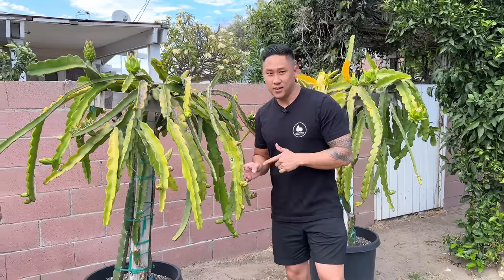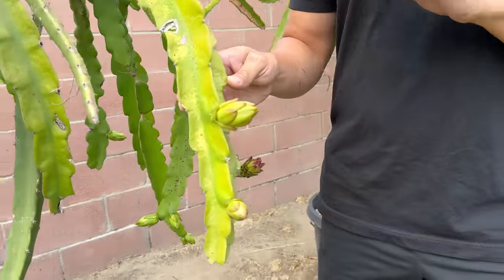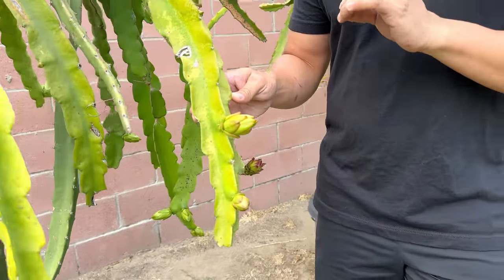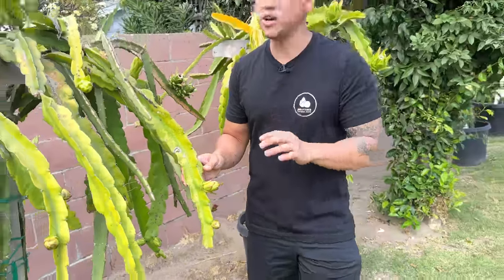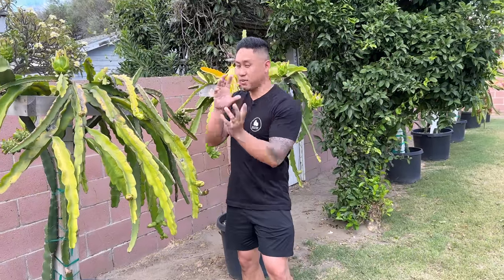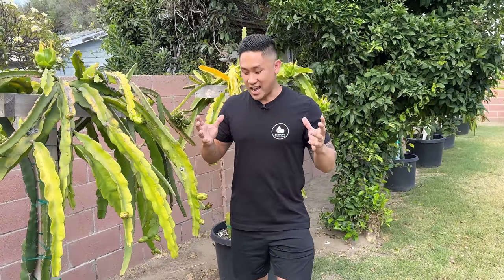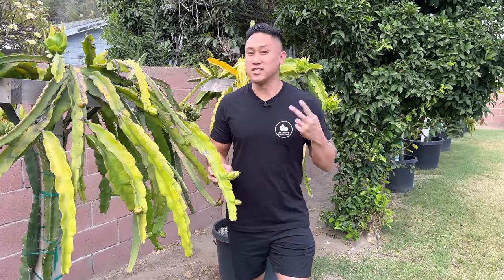So my Edgar's Baby here — this is a self-sterile variety, and this fruit won't set after pollination unless I use another variety to cross-pollinate it. Cross-pollination just means taking pollen from another variety and using that pollen to pollinate the dragon fruit variety that's self-sterile. So when you have these types of flowers, make sure you know if they are self-sterile or self-fertile.